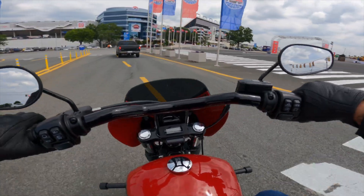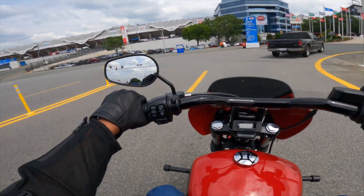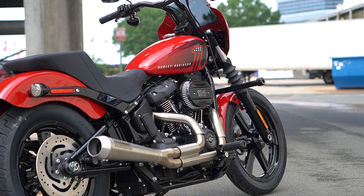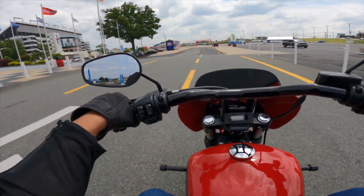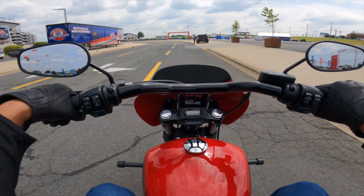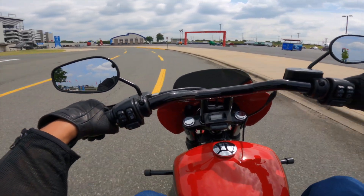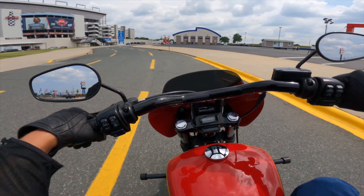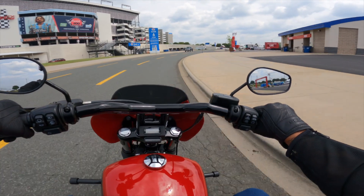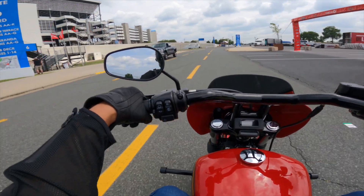I strongly suggest swinging by the dealership and taking this baby out for a demo ride. See if you like the setup, see if you like the way it feels, see if you like the overall performance. That's the great thing about Harley-Davidson — we definitely offer those demo rides, and you're able to come out and ride this bike before you purchase it. Definitely swing by the dealership and check this baby out.